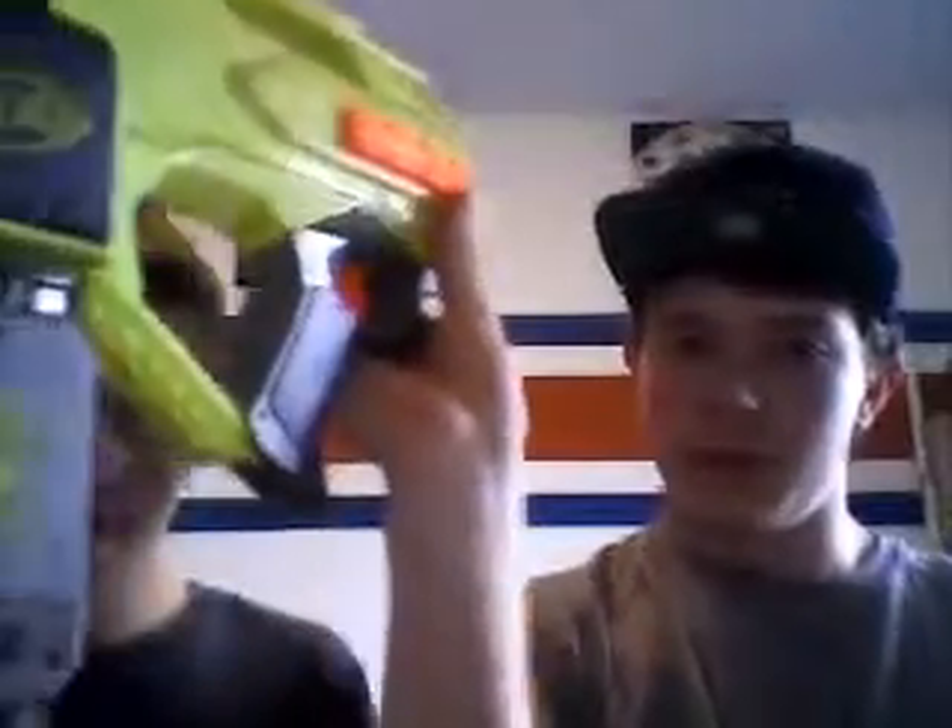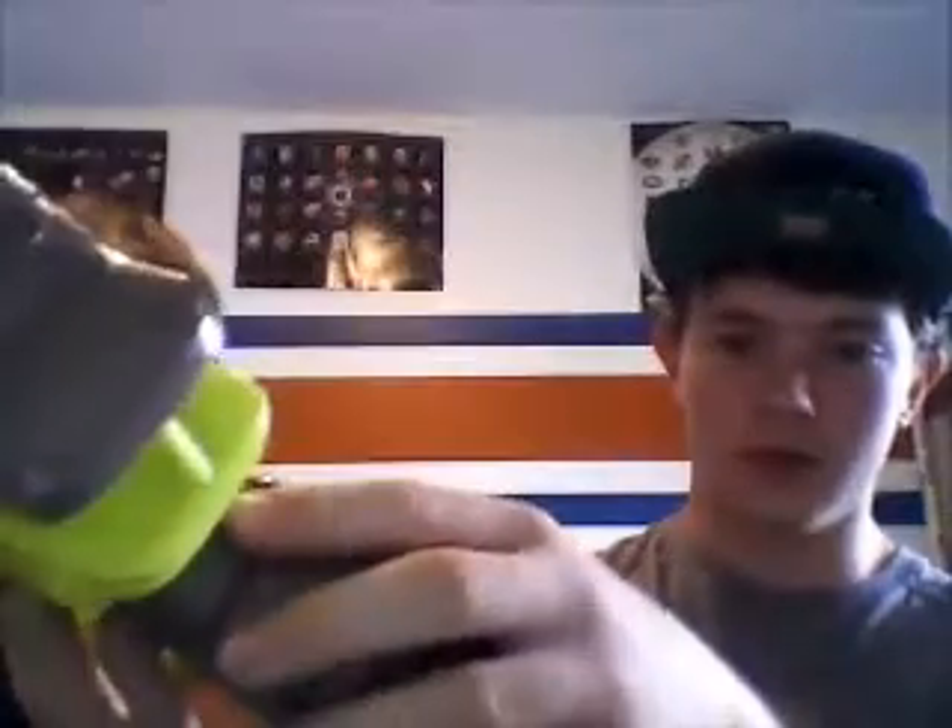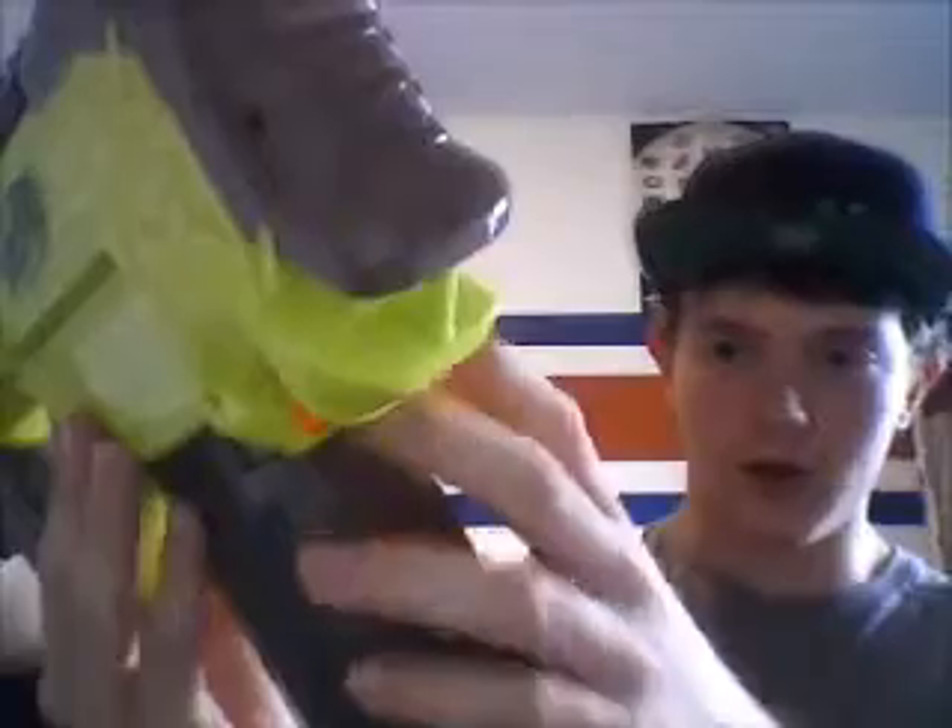There's an end strike barrel attachment right here, there's a tactical rail on top and right here on the side. This is the acceleration trigger right here, this is your firing trigger — you have to be holding the acceleration trigger to fire. That's the clip, and your access door is right here, and your clip release is this little orange piece right here.